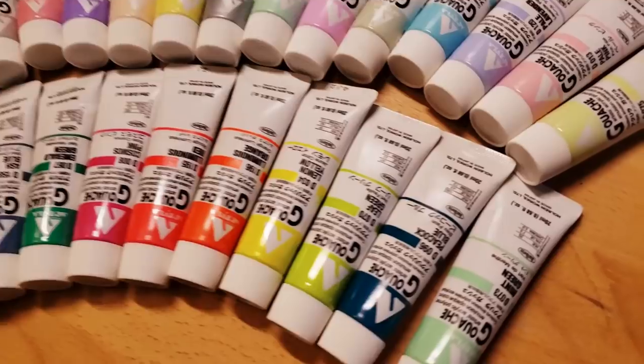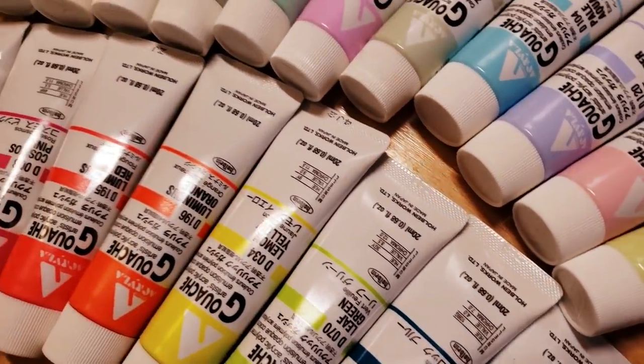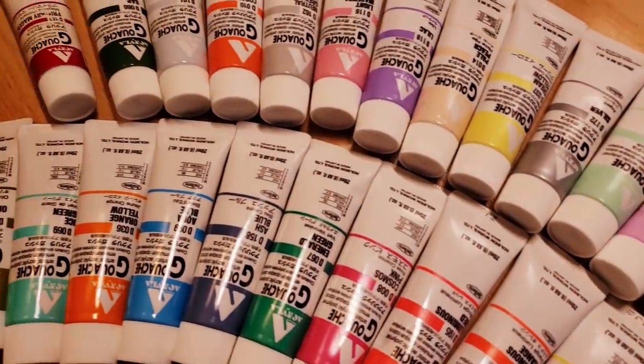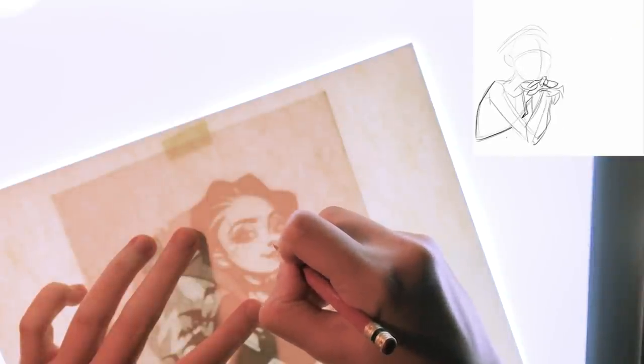This particular piece I did about three years ago, and I used Holbein brand Acryla Gouache, which is a medium that I really, really love, but unfortunately haven't gotten around to using much at all. I do believe that it was the last time I used it, the three years ago.